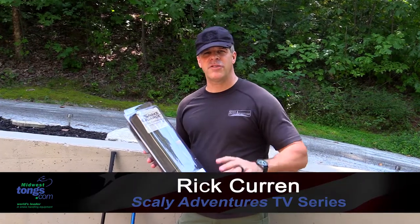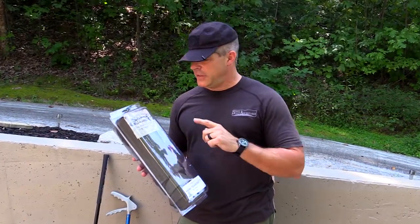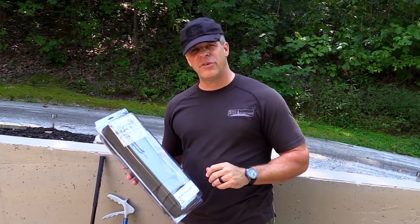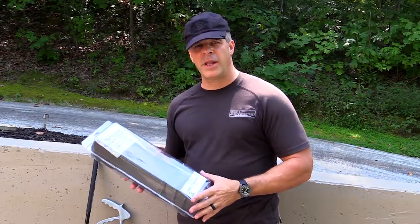Hey guys, Rick Kern from TV Scaly Adventures here for Midwest Tongs. Today I want to tell you about a tip that's going to keep you safe, and that is snake guards. I love working with snakes. One thing I don't like is being surprised by snakes. So when I'm out in the field, this is what I wear on my legs.